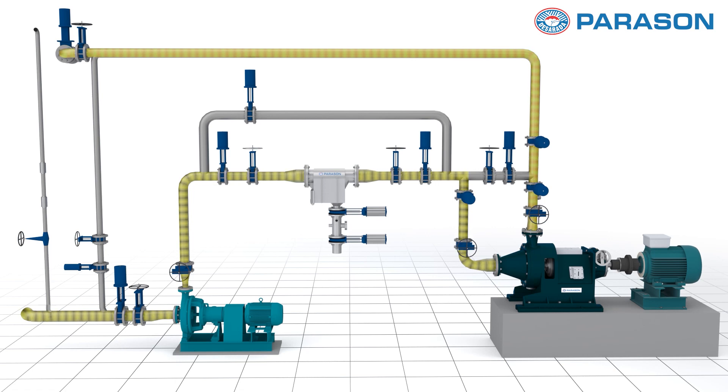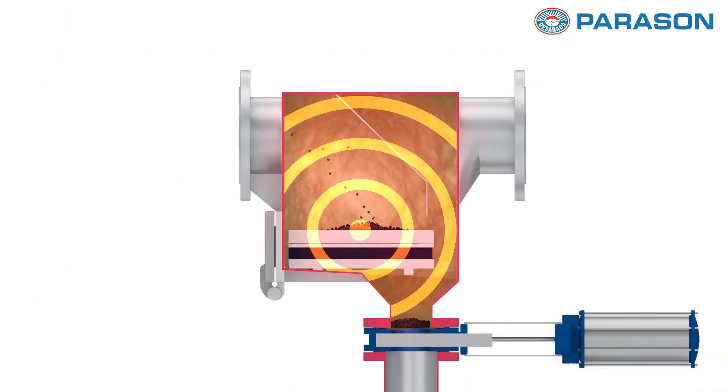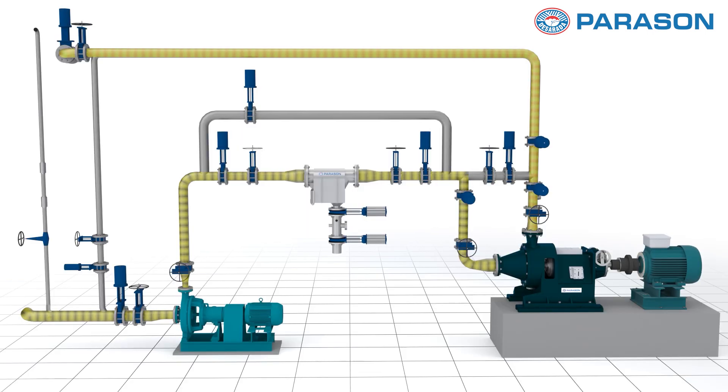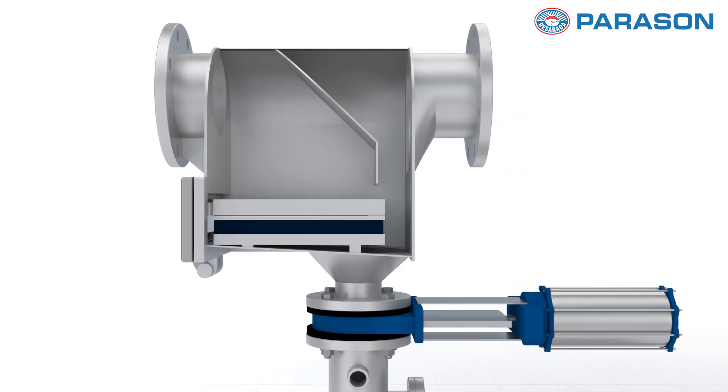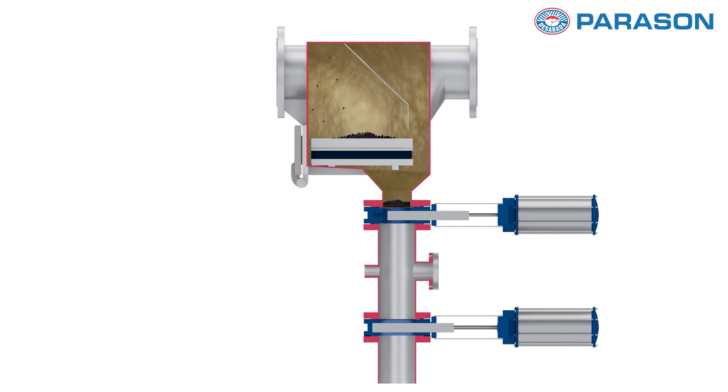As the pulp flows through the system, the Trap Magni's powerful magnetic field attracts and captures ferrous and weakly magnetic contaminants, preventing them from causing damage to downstream equipment. Its innovative design features high-strength permanent magnets strategically positioned within a stainless steel housing, ensuring maximum efficiency and durability.